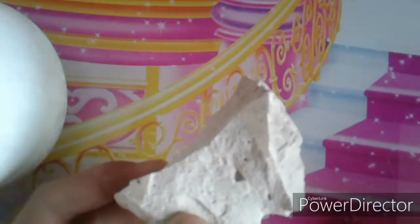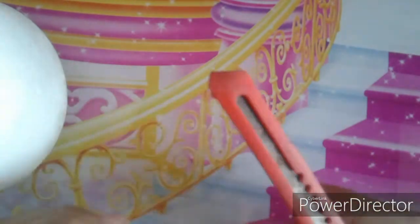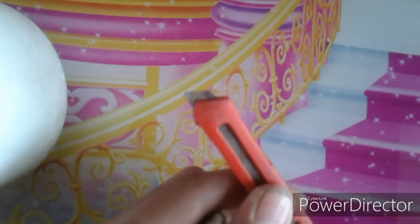First, take a piece of old POP. You can buy it from a shop or find it at homes that are under construction. Now, use the cutter to remove its upper layer.